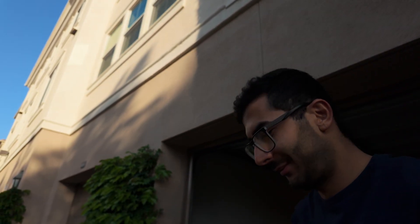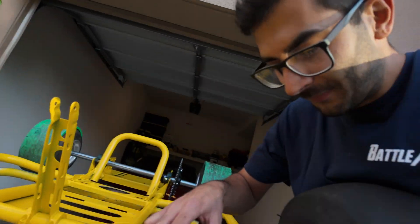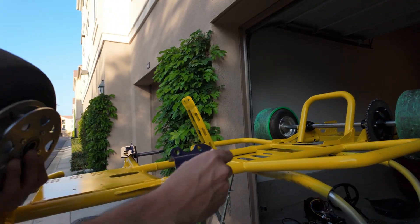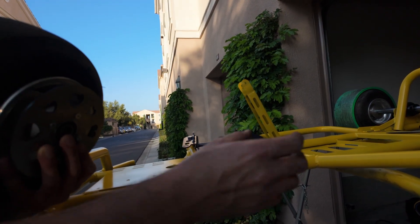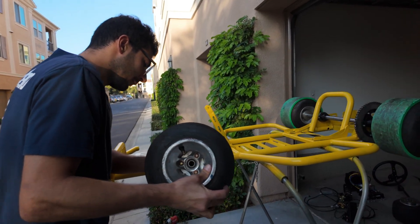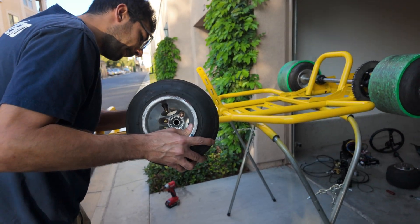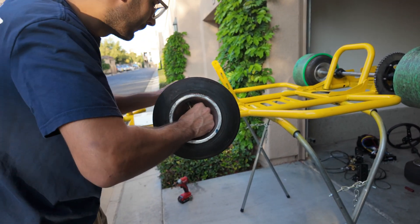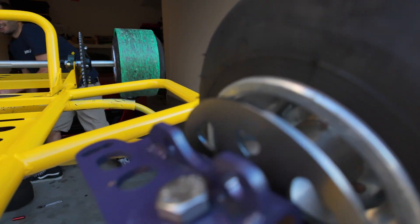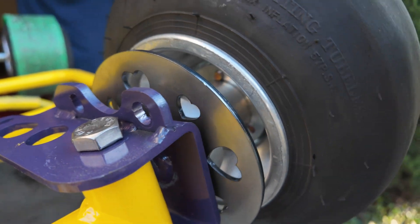We got the heart rotors. As far as I know, there's only one other person who has these rotors. Spacers go on, and then the wheel goes on. Next thing we're going to throw on is the steering stem.